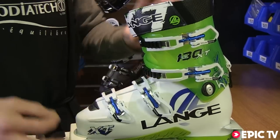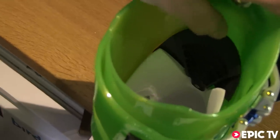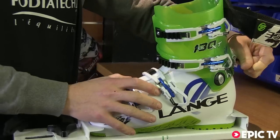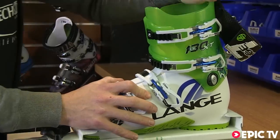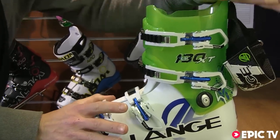The beauty of the XT from Lang is they've absolutely nailed the difference between ski and hike. To put the boot into hike, just by lifting it up, we then have a good range of motion — only 10 degrees.